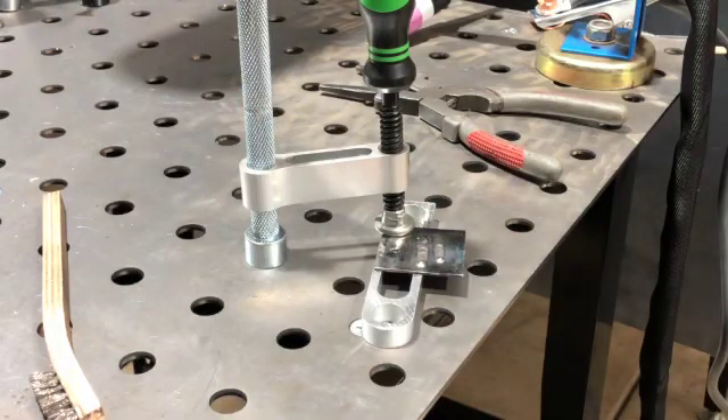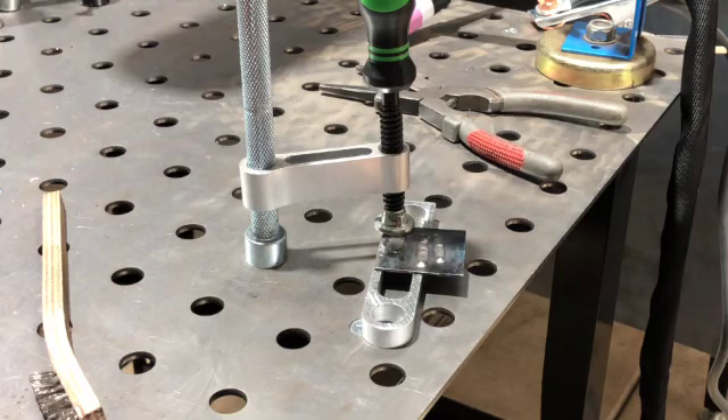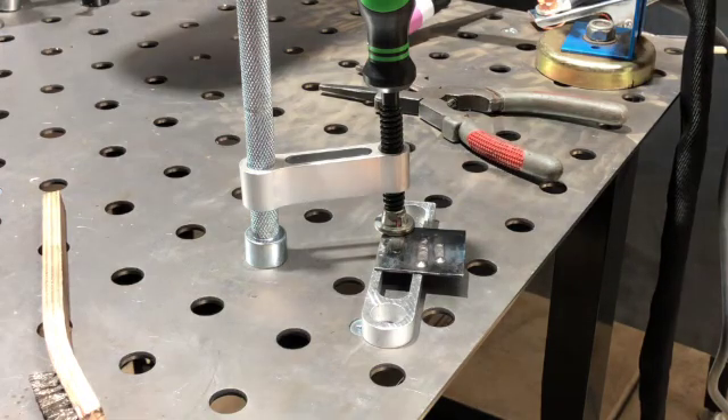This machine has high-frequency start, which is different from the lift arc you might be used to. If you haven't had a machine with high-frequency start, you'll notice you don't have to touch the tungsten to the base material — just leave a little gap, press on your foot pedal or amp controller, and it'll initiate your arc.